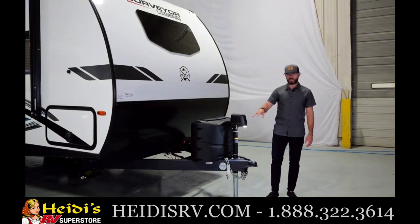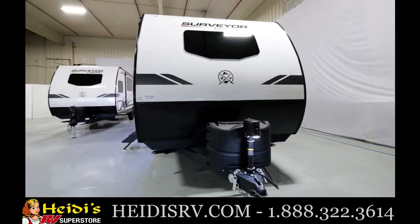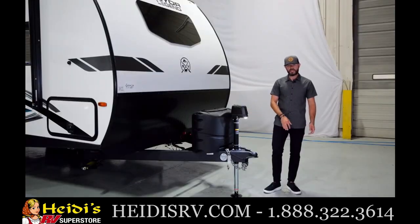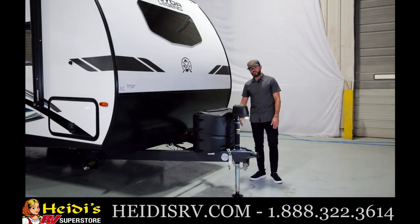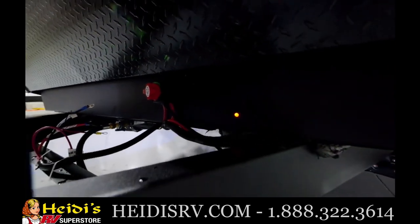Standard power tongue jack on every single model, with a manual override up here as well if you lose power. You have the hitch light and electric switches — very easy to put it up and down, and hitch up at night or early in the morning. You've got a holder for your seven-way cord to get it off the ground, out of the snow and mud. And then a battery disconnect that's standard equipment on every single model.